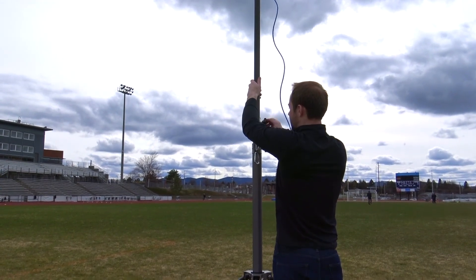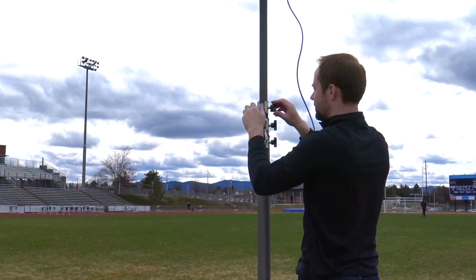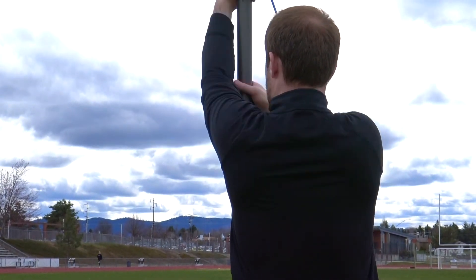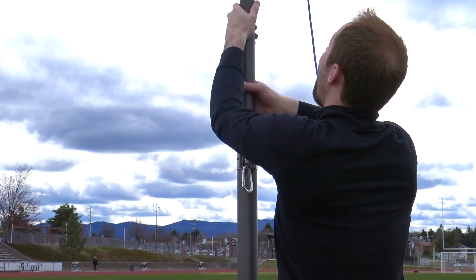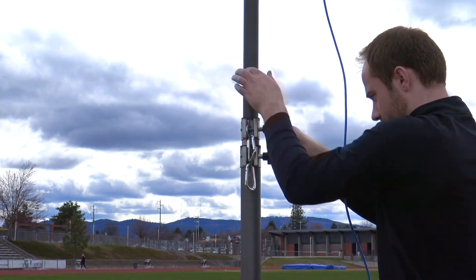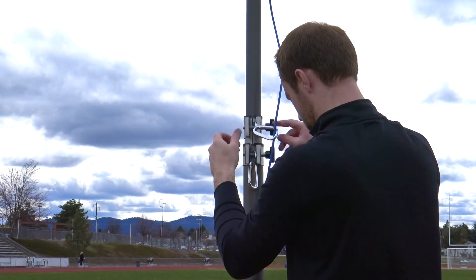Next, loosen the highest knob and begin raising the top pole. Always keep one hand on the pole at all times. Once you feel the pole stopper at its maximum height, lower the pole a few inches and tighten the knob. Clip the cable into the carabiners to keep it from blowing in the wind, and repeat this process for each stage until fully extended.